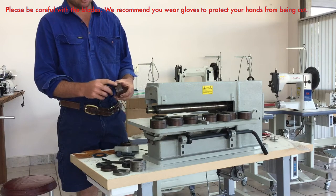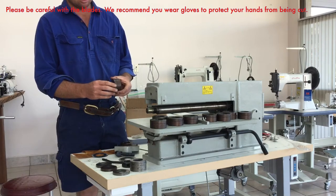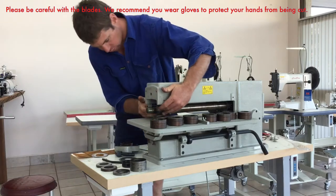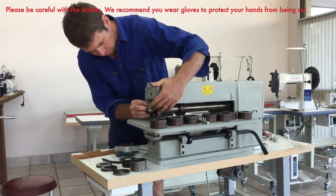I've got these all set up at 20, 10, and 2 — 32mm. So we slide this on, slide on the blade, another spacer.